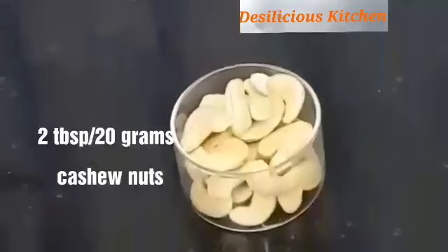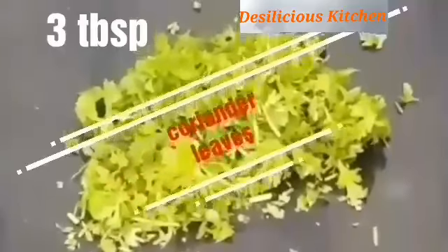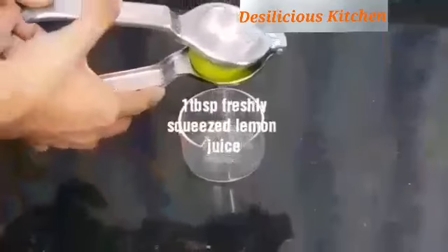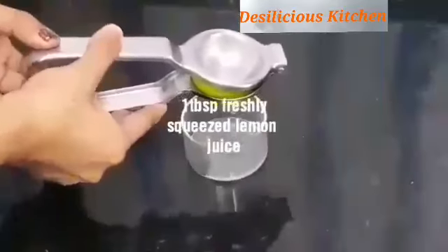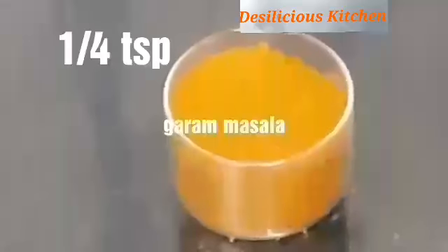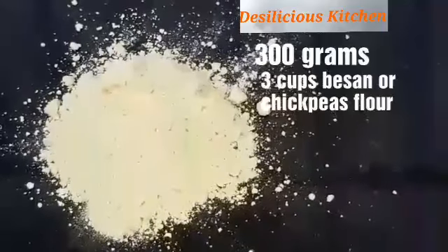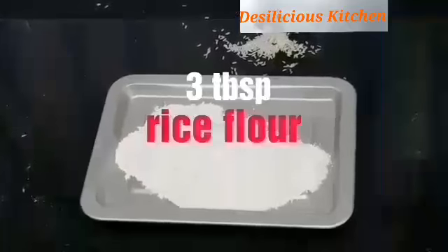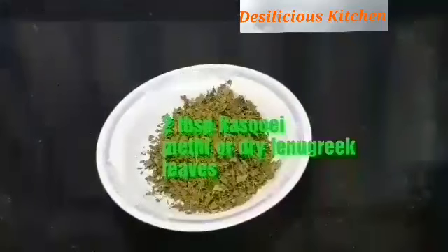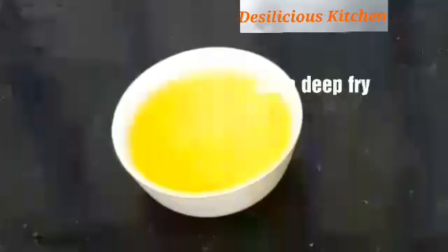2 tablespoons or 20 grams of cashew nuts. 3 tablespoons coriander leaves, 1 and a half tablespoons of mint leaves, 1 tablespoon freshly squeezed lime juice. 1 inch piece ginger. 1/4 teaspoon garam masala powder. 300 grams or 3 cups of besan or chickpea flour. 3 tablespoons of rice flour. 2 tablespoons kasuri methi or dry fenugreek leaves, 1/2 tablespoon coriander powder, and oil to deep fry.